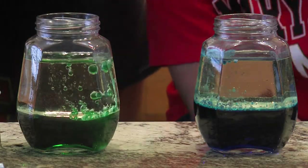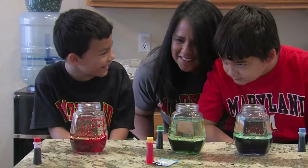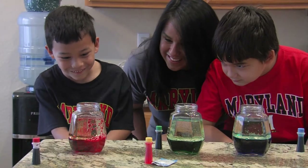Look at this. Oh, that is so cool. It's like dancing around. Here it comes. Oh, you have big bubbles. It's like a tornado.